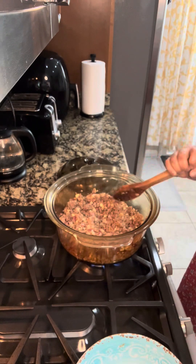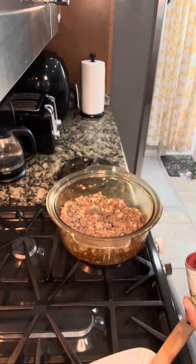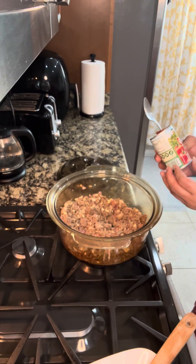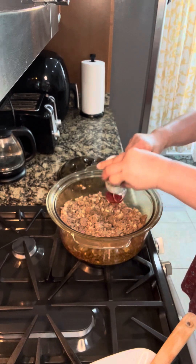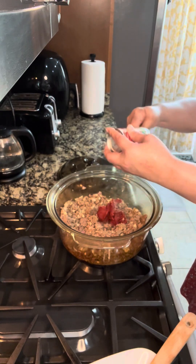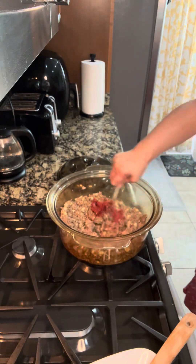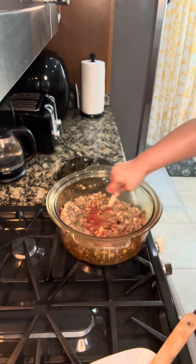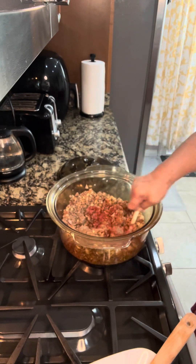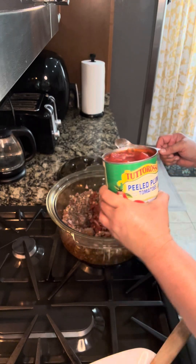We'll just brown the meat a little. So I just add the tomato paste — I'm using a small can, 6 ounces, the smallest size. As I said, this is my version. Let's mix it in. Chili is so easy, guys.